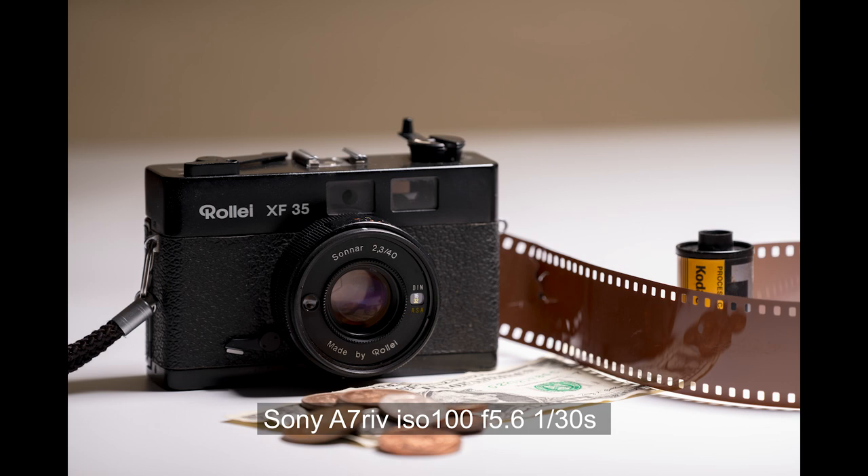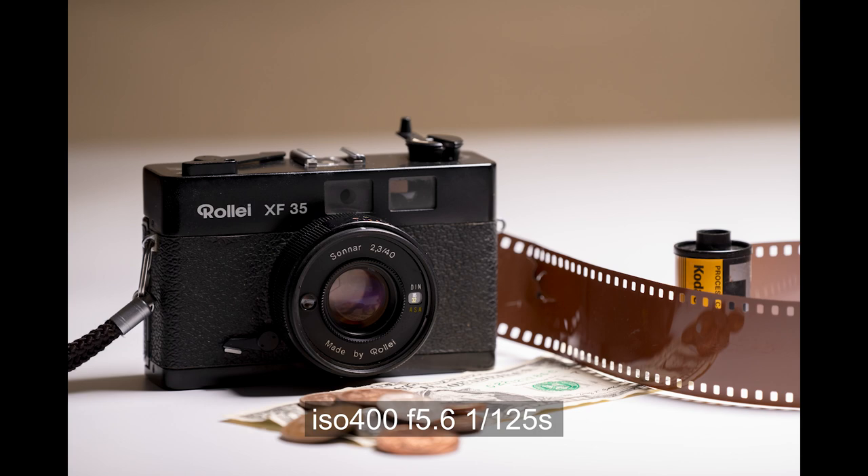Onto the A7R4, which has a full frame sensor - a different world really. As you can see, the depth of field is very shallow at f5.6, but the difference in quality is clear. The A7R4 is apparently renowned for noise problems and I don't really agree. I've used this and many other high-resolution cameras and it's very usable. I'm going to take this right up to its maximum base ISO, and you'll see how it goes. ISO 1600 - no drama whatsoever.